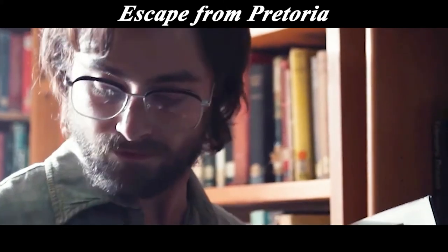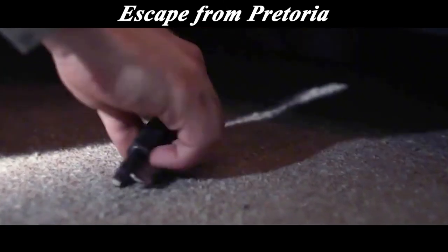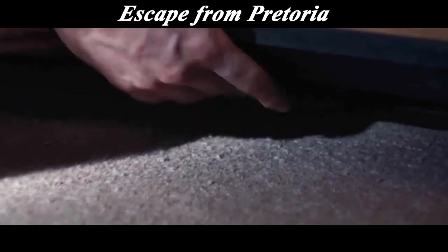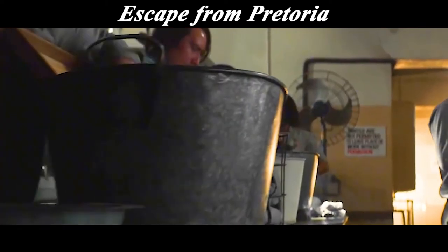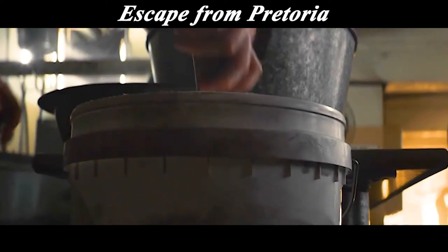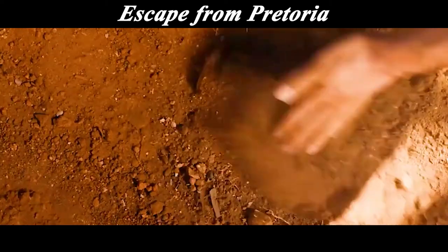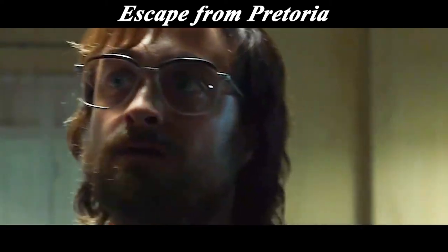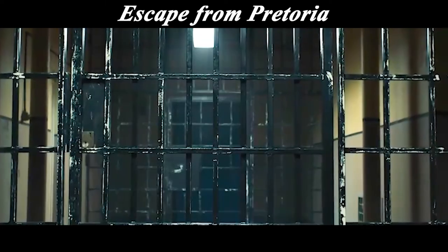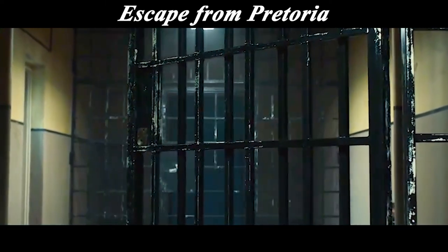The prison was full of hidden spots Bob could use to conceal keys — for example, the bottom of library bookshelves had slits that could be opened; the bucket of laundry detergent used only by prisoners was another spot no guard would check inside; and in the dirt of the prison garden, keys could be buried. However, there remained a big problem in Bob's escape plan: there was an electric door in the prison corridor, and Bob had no way to get a key for it.